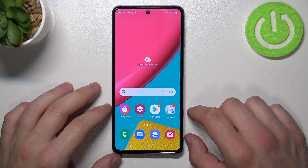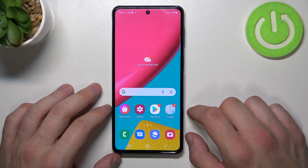Hello, in front of me I've got Samsung Galaxy M53. In this video I'll show you how to use Google Assistant on the lock screen.